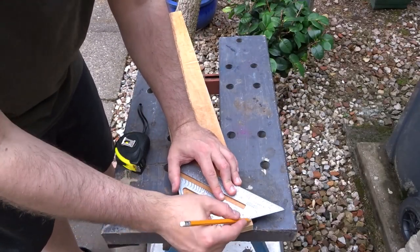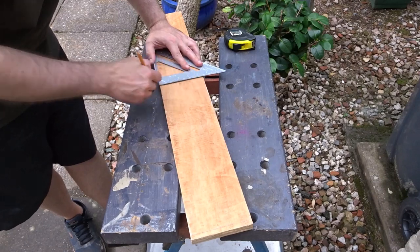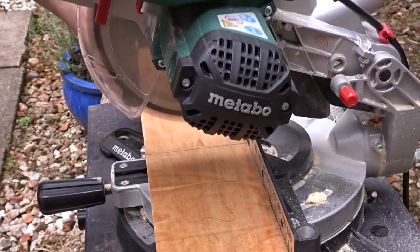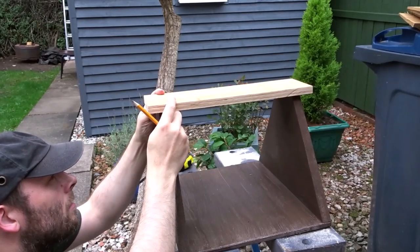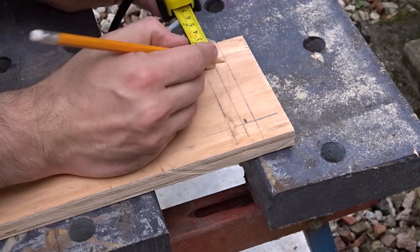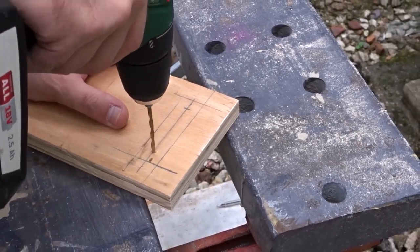For the top I've got this scrap of 20mm plywood. I'm going to cut a 40cm section which will slightly overhang at the front and back of the box, so with the mitre saw I cut that section out. I then offered it up and made some marks so I could drill some pilot holes to attach it, using a tape measure to work out where the holes need to go and making them as uniform as possible so they look neat and tidy.